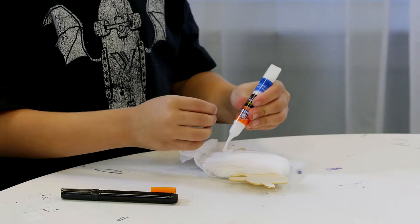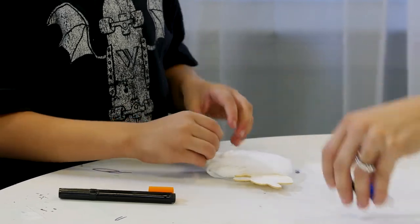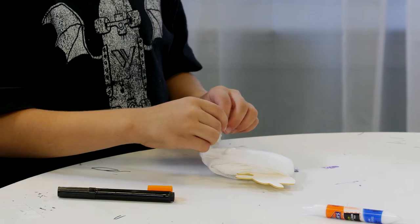You could use burial cloth or you could tuck the cloth in. That's enough glue.